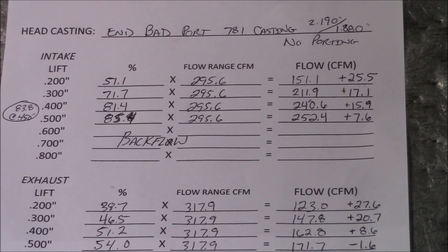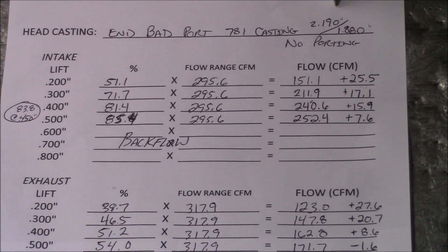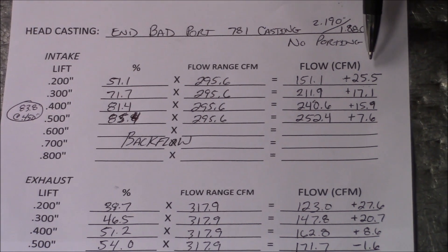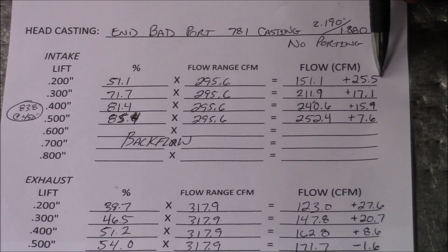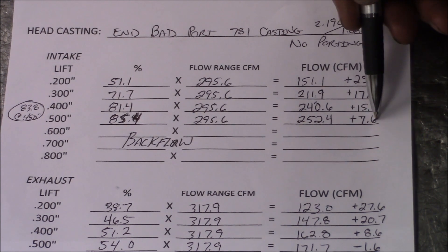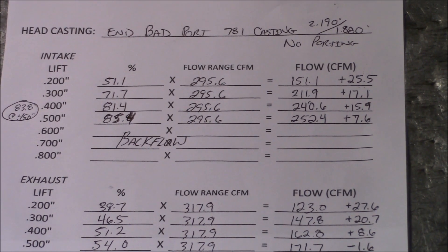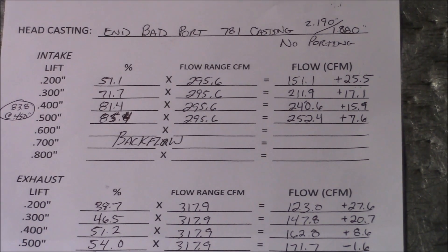Let's talk about the gains we made on this head by putting a bigger valve in it — or the losses incurred. Comparing the in-bad port bone stock to the bad port with a 2.190 valve installed with the chambers unshrouded: we picked up 25.5 CFM at 200 lift, 17.1 CFM at 300 lift, 15.9 at 400, and 7.6 CFM at 500 lift. After 500 lift the head stalled — it would not flow more air; it actually lost air. So you have to be careful installing a 2.190 valve without porting the head.